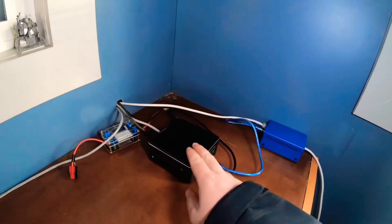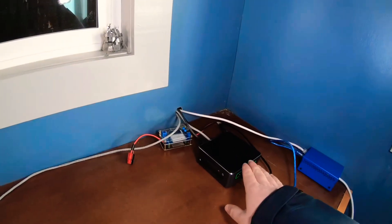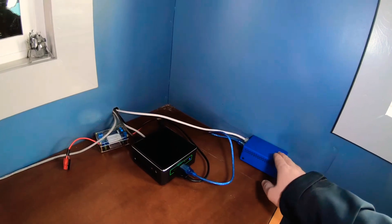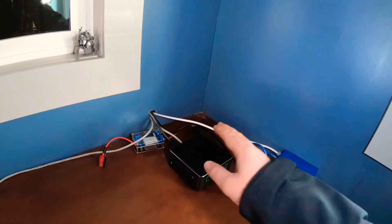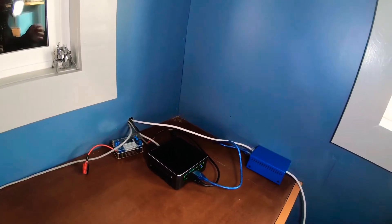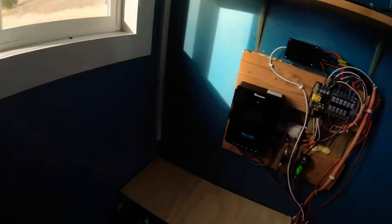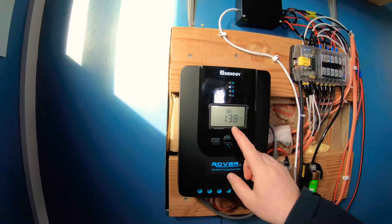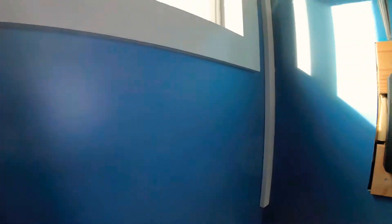The reason it's plugged into the NUC is one for power, but two because I want to be able to take the information this provides — the voltage of the battery — and have it issue a safe or unsafe command so that when I'm running Sequence Generator Pro, the ASCOM driver can look and tell whether the battery voltage is too low to continue. The big thing was I wanted it so that when my battery voltage — which right now is at 13.7 volts at night — drops below 11.8 volts, it issues a command to the NUC that it's no longer safe to continue observing.